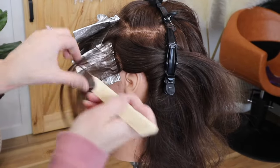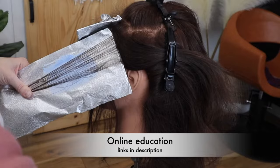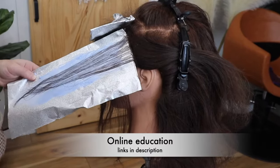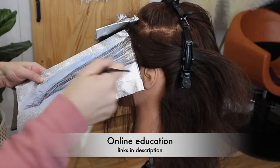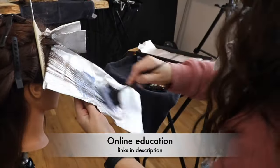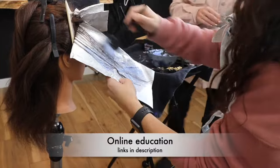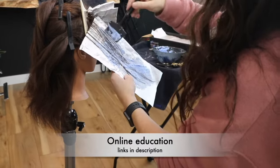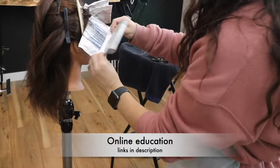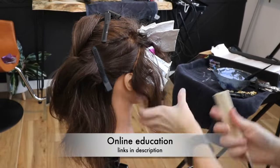For those of you interested in doing education with me, I have some online courses available as well as some ebooks. One that is really popular is my toning bible — an ebook that describes exactly how you can become more confident with formulating toners. It walks you through a step-by-step process so you don't have to feel locked up when it's time to make a toning decision at the bowl. The online courses also allow for personal interaction and guided practice. They're really affordable — check the description below.